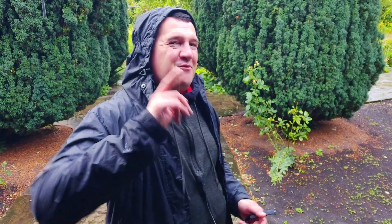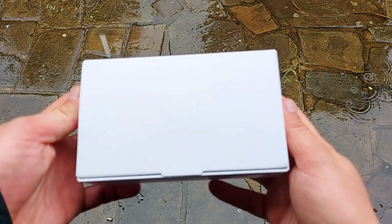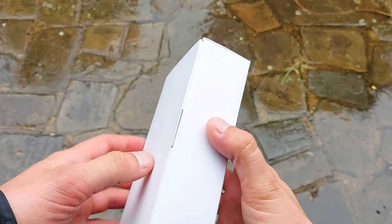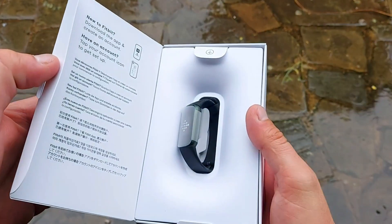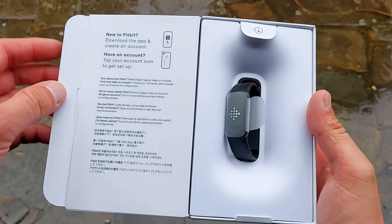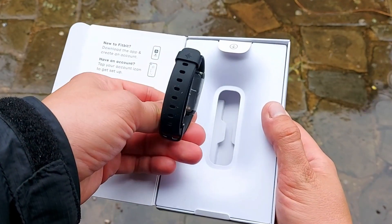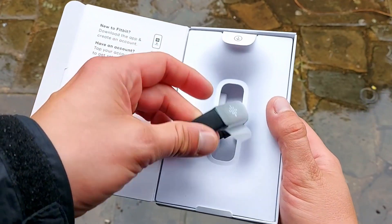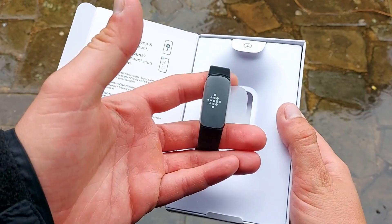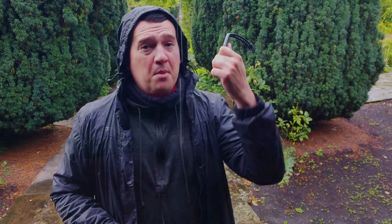I think we'll have to compare the Fitbit Luxe against the GTS2 Mini because that one is also very accurate. To sum up: the Fitbit Luxe is, in my view, an overpriced tracker, but it does have a very accurate optical heart rate sensor.